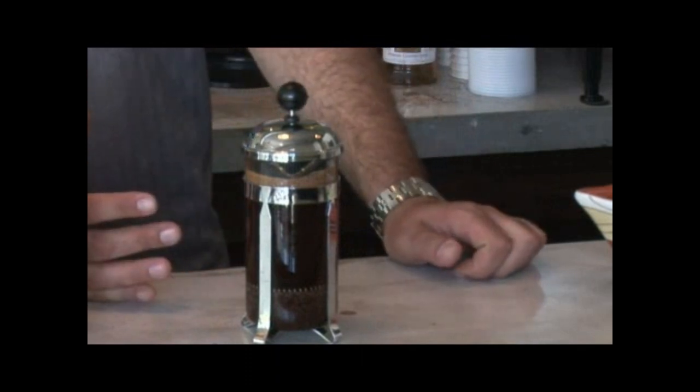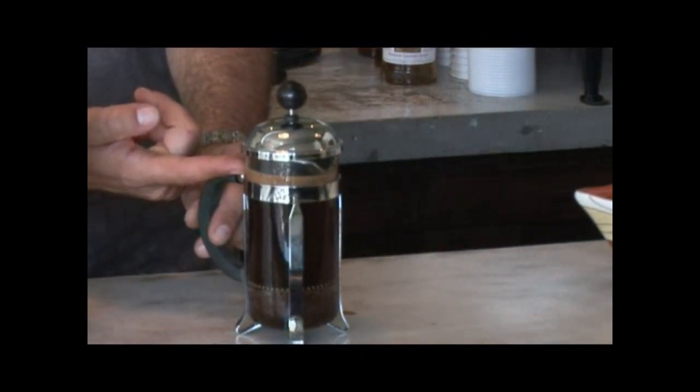If you have a very good coffee, a good sign is when you still have some crema on top of your French press right here.